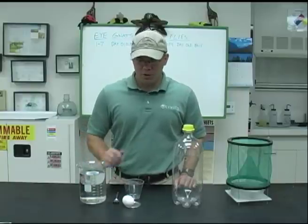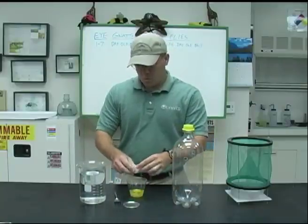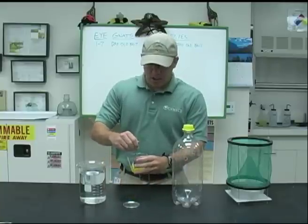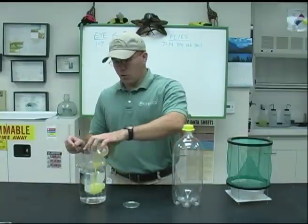The first thing you're going to want to do is get an egg and crack it open, and you just want to mix this around. Use the whole egg — the yolk and white — they're both good for helping to attract these flies and INATs. We're going to mix this in with the water.